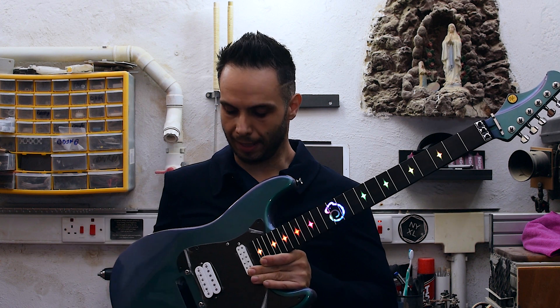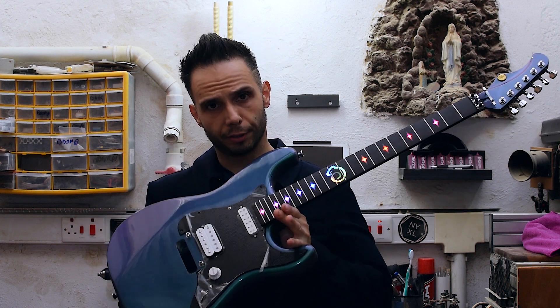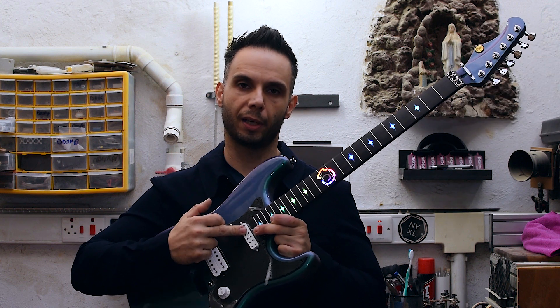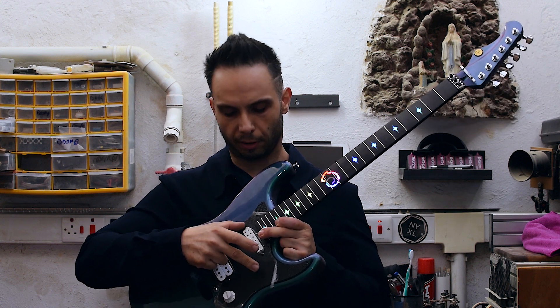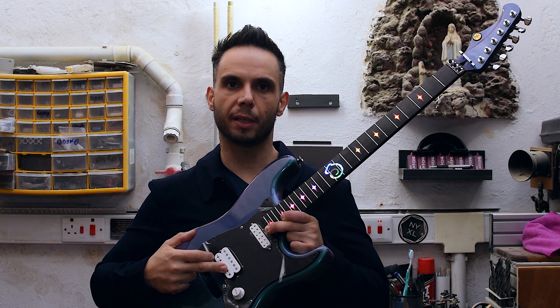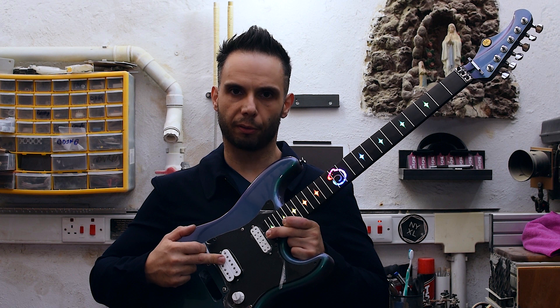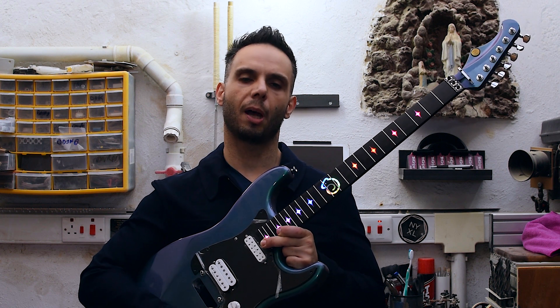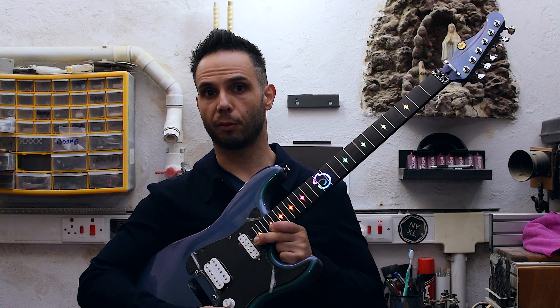Let me explain that briefly. On this guitar, I have the Fimo Duncan Little 59 on the neck, which is a single coil size humbucker, and I have the Super Distortion at the bridge. And for the switch, I'm using a five-way super switch.